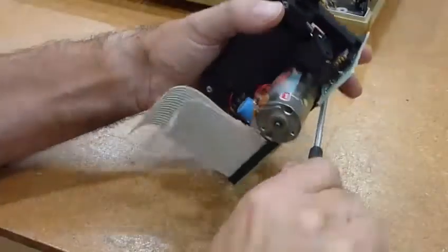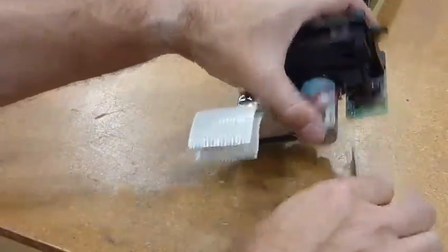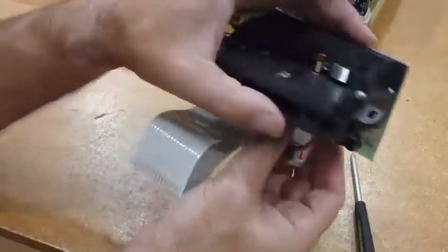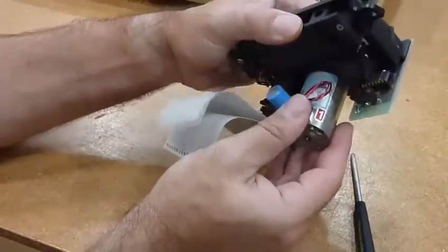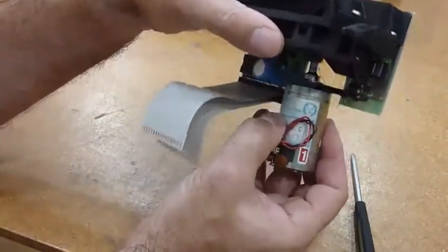This is the last of the four screws — better be careful here. Now everything should be loose and I should be able to take that out. That works.